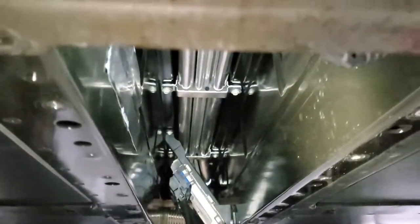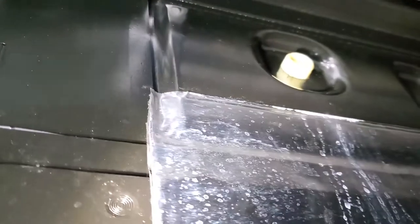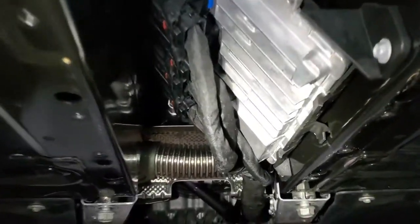I took that center channel off to access this stupid AC drainage thing. Don't know what the hell this thing is — looks expensive.